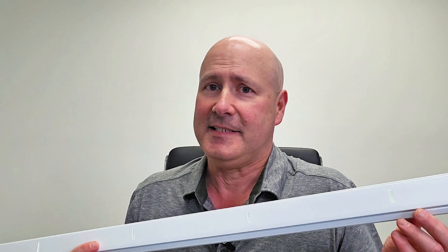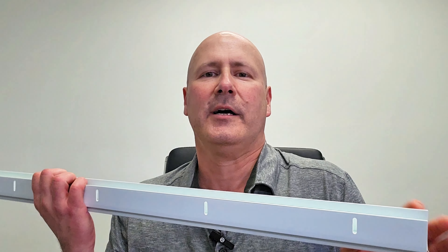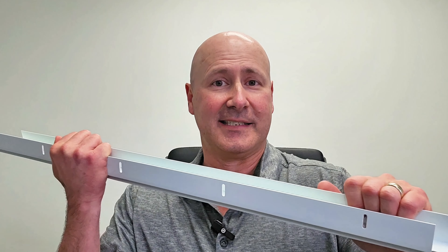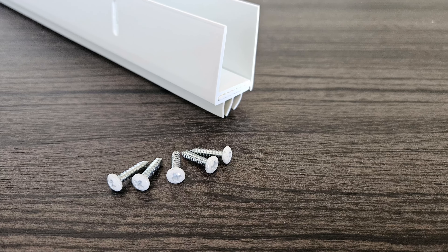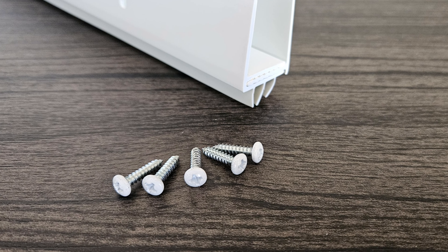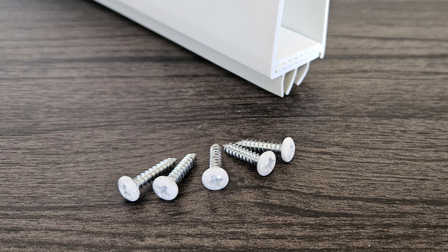First, it's easy to install. To attach it to a door, just slide the two rails in opposite directions to separate. Then, you simply snap the two pieces together under the door like this. Once in place, you can secure it permanently with these included screws that are painted to blend in seamlessly with the white door sweep.